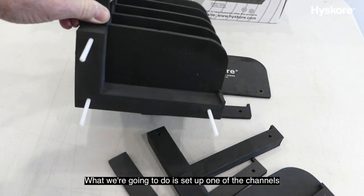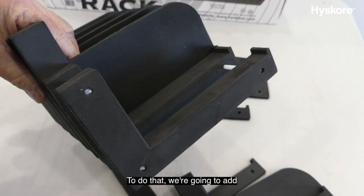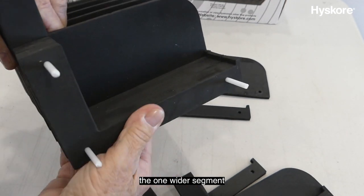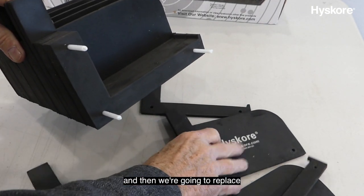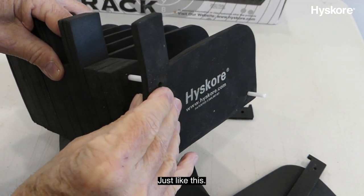What we're going to do is set up one of the channels for a large-frame revolver. To do that, we're going to add one wider segment, and then we're going to replace the one end panel, just like this.